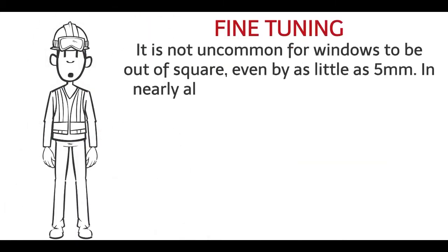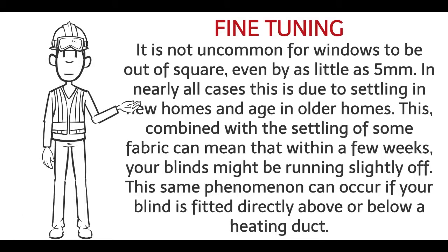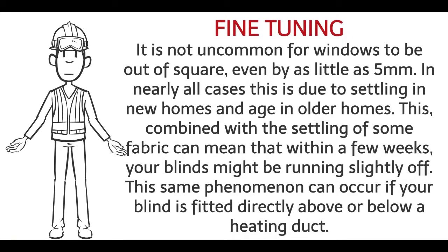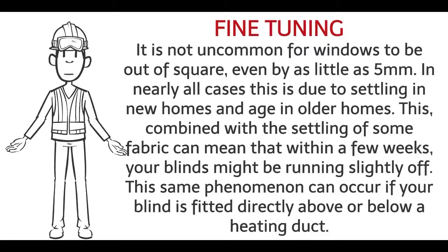Step 8: Fine tuning. It is not uncommon for windows to be out of square, even by as little as 5mm. In nearly all cases, this is due to settling in new homes and age in older homes. This, combined with the settling of some fabric, can mean that within a few weeks your blinds might be running slightly off. This same phenomenon can occur if your blind is fitted directly above or below a heating duct.